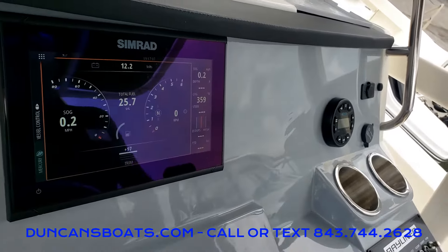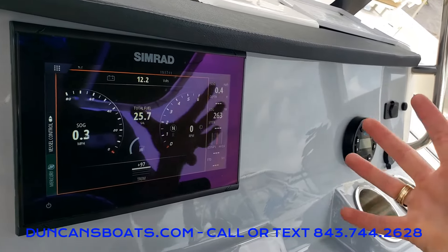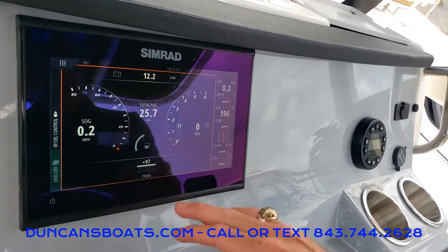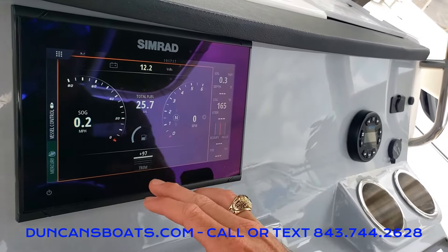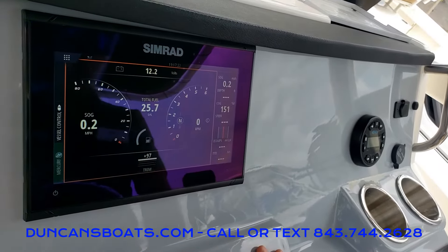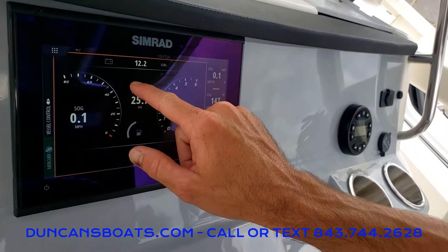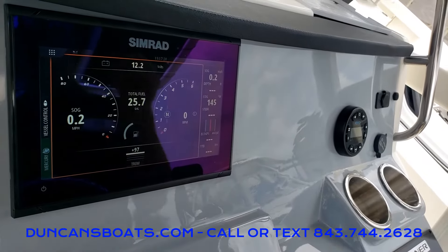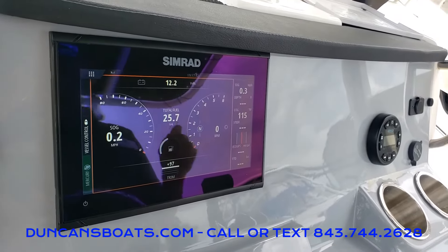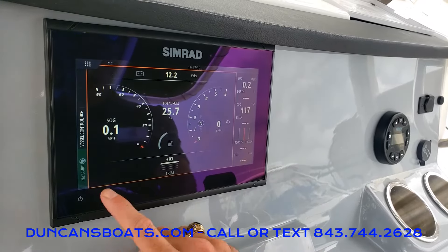I don't have the engine on so we're not seeing RPMs and all that good stuff. But here's a nice clean layout, almost automotive-like, with RPMs, miles per hour, fuel, volts, and trim. You're always going to have your depth over here on the right. One thing you'll see when the engine is actually turned on is an 'engine OK' indicator with a green check mark. If it's not that, make sure to give your local dealer a call so we can get something addressed on the engine.